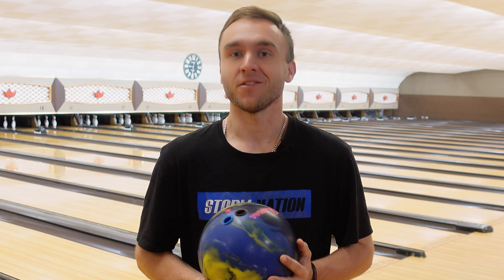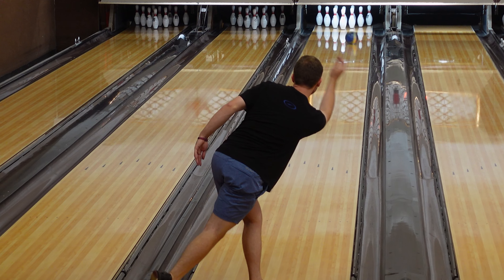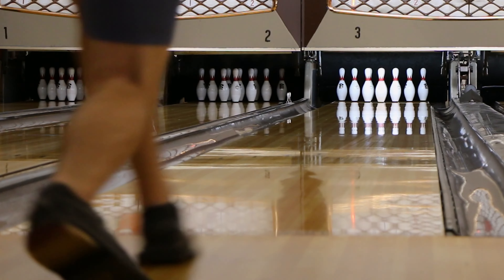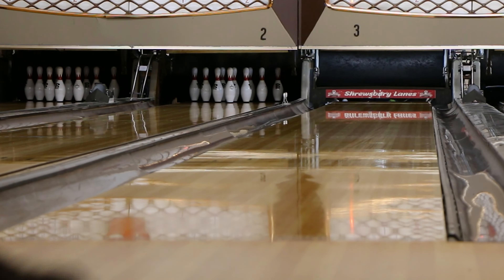Hey guys, Andrew back again with another ball review video for you. Today is the brand new 900 Global Sublime Focus. If you guys loved the original Sublime, the solid one has finally made its appearance. So let's get out on the lanes and see what she's like.